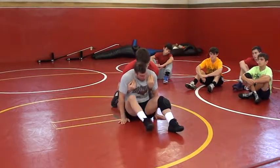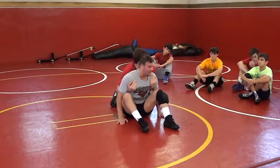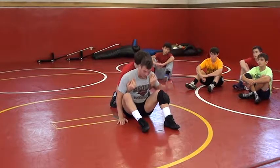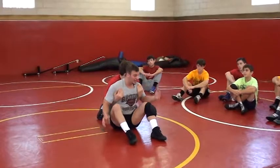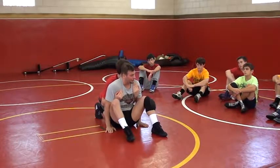First thing I'm doing is I'm pinching my arms and I'm keeping my butt tight to him. Now, next I'm finding his head and using the back of my head to keep him away from me. So once I'm here, I'm in a secure position.